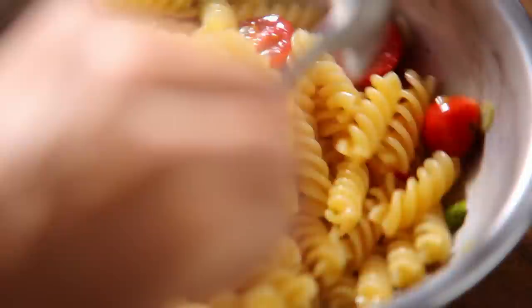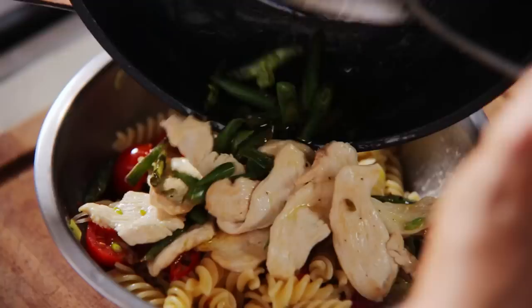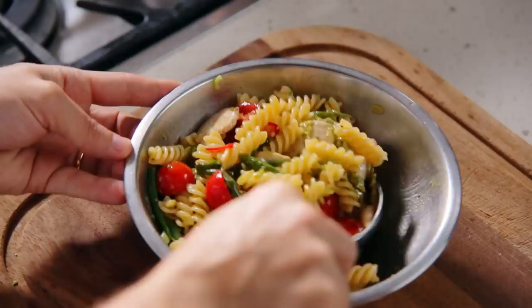Next add the chicken and green beans. Add a dollop of Barilla's pesto genovese and stir to combine. Serve with shaved parmesan cheese and cracked pepper.